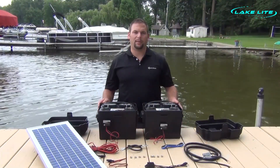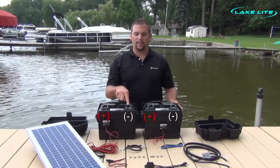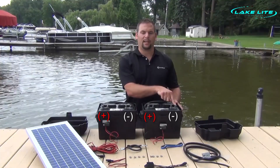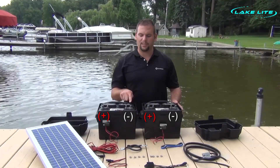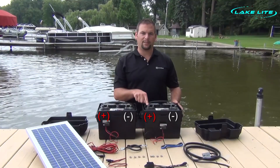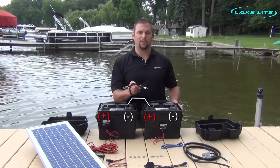Now that we have our batteries in our plastic tubs, we need to position the batteries so that the negative on the first battery is right next to the positive on the second battery. That allows us to install our jumper between the two batteries.